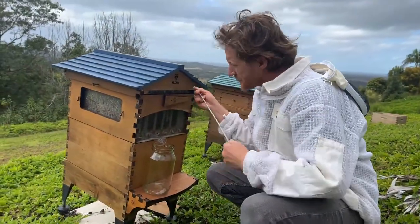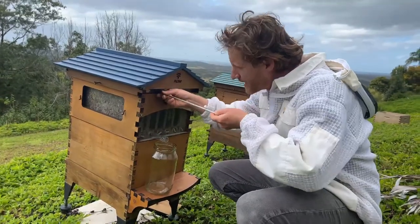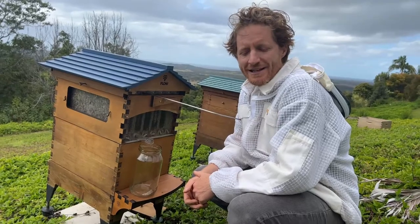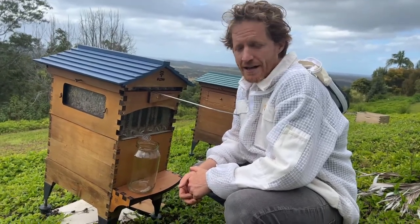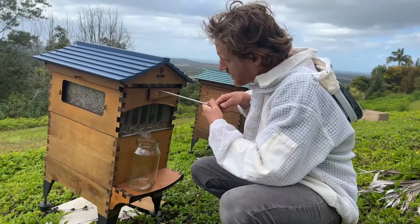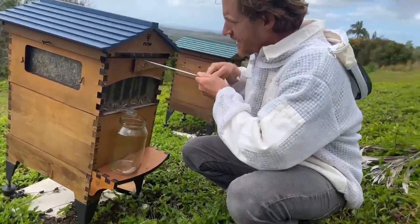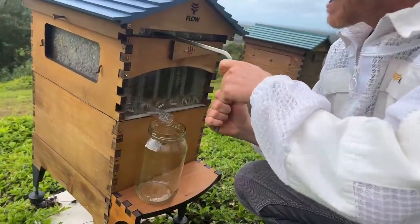If you've harvested a bit early and you've got quite liquid honey, it doesn't matter too much — it just means you need to consume it or keep it in the fridge for a while, otherwise fermentation will occur. So I'm just putting the key in this top slot here, going to get a little harvest of this frame.